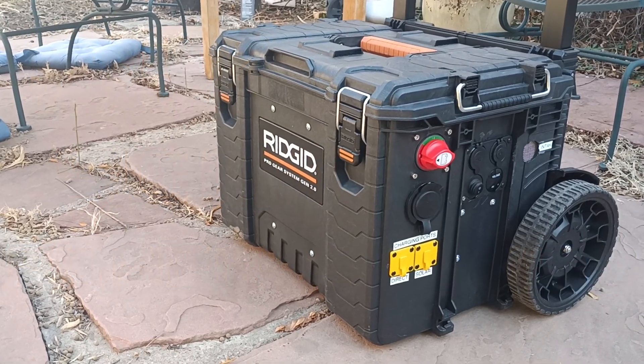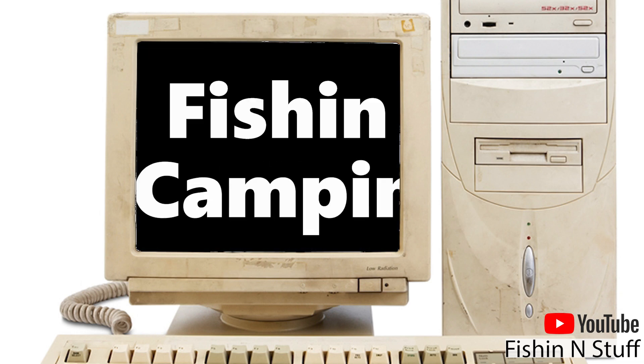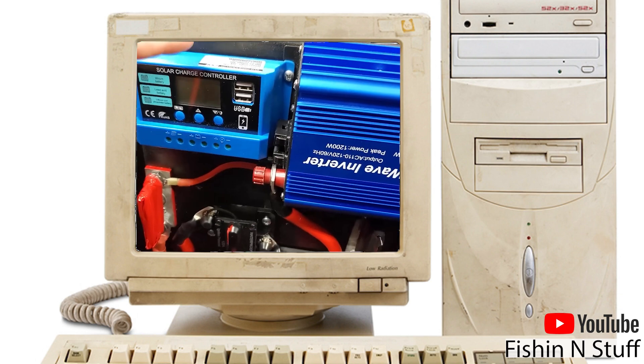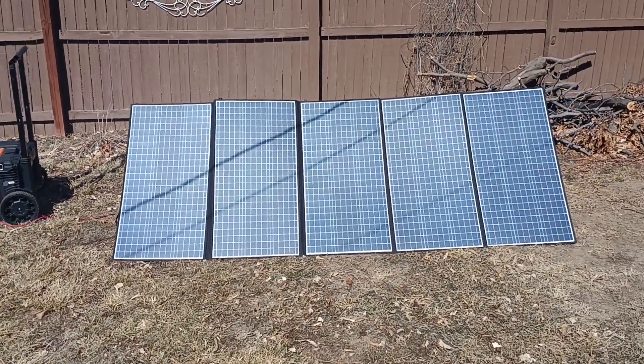This video is kind of a response to the Harbor Freight do-it-yourself solar generator video by Fishing and Stuff. I used his instructions to build my own power station with some upgrades, so if you want the full build instructions check out his video that I have linked in the comments.